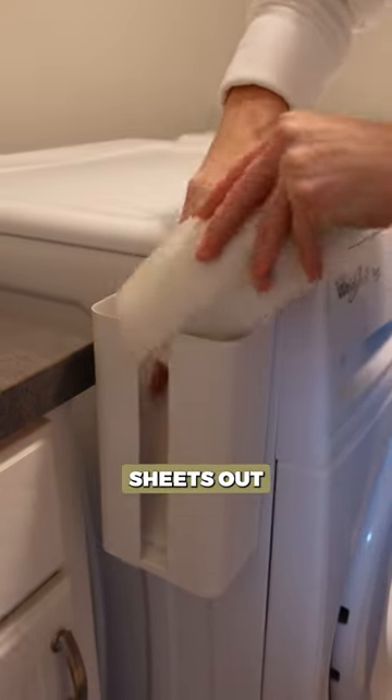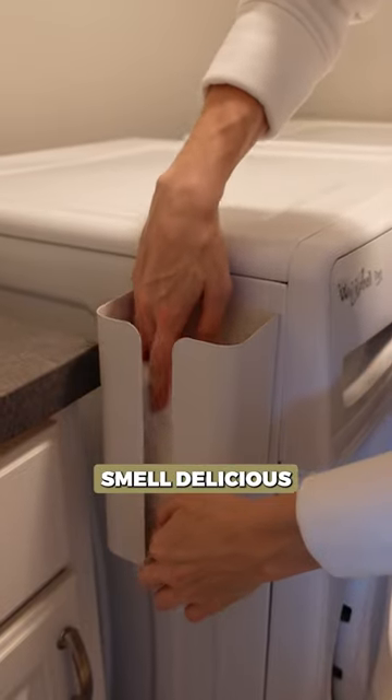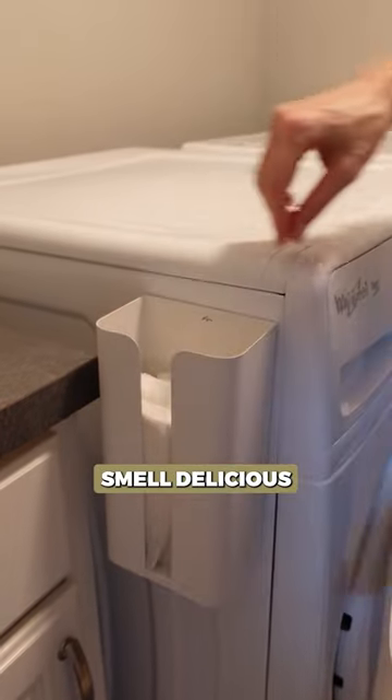And a little bonus tip — keep your dryer sheets out to make your laundry room smell delicious and easy to freshen.